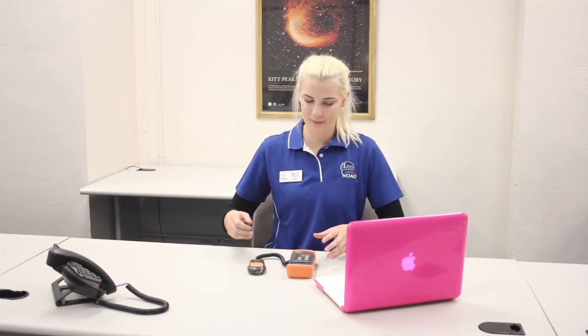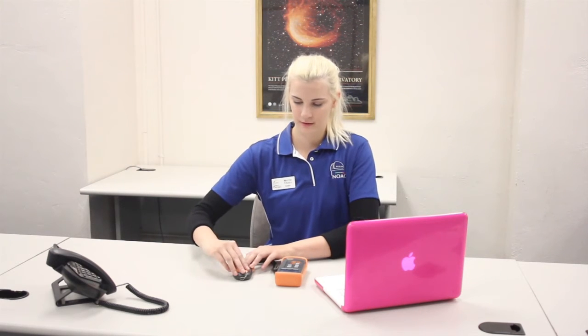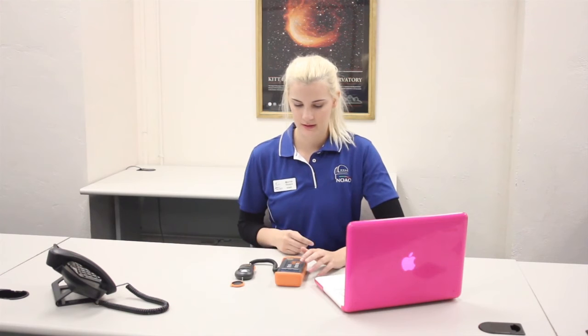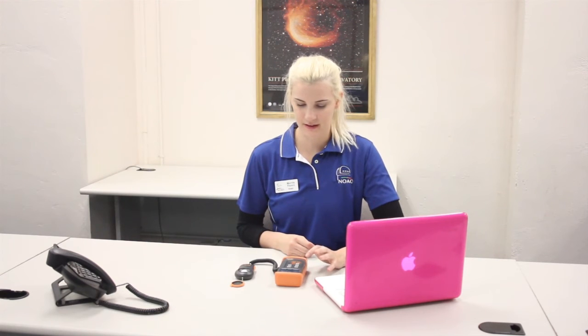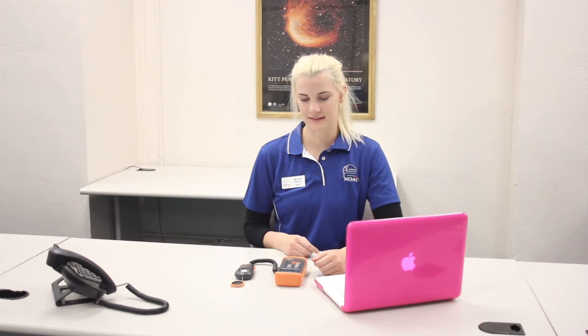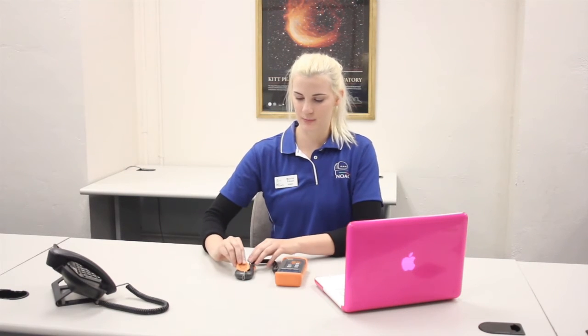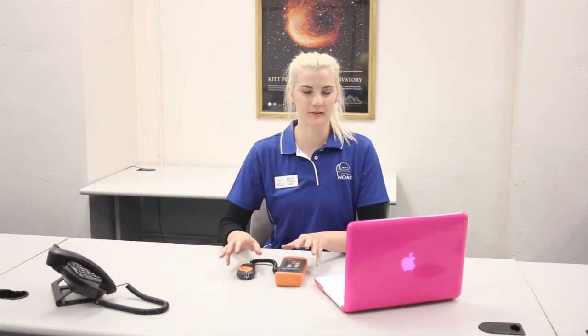We'll take our next measurement in an office setting. Turn the power on, wait for it to zero out, remove the cap, and change the range until you get a number. The reading at this spot is 577 lux. The lux meter is placed far enough from the computer screen to represent where I'd be sitting and working, and it's also beneath the office lights.